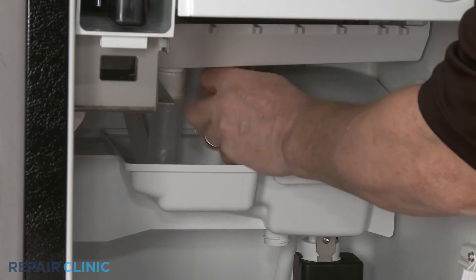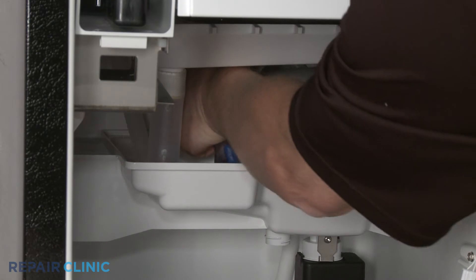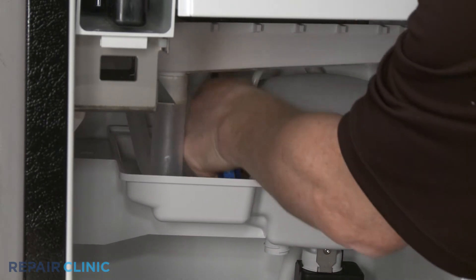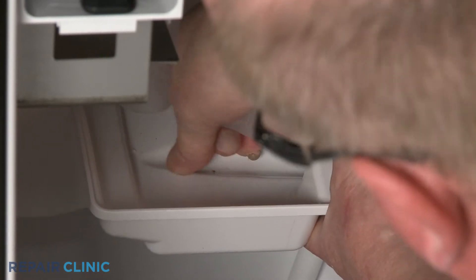Next, unthread the screw to release the reservoir assembly. Detach the distribution tube from the circulation pump.